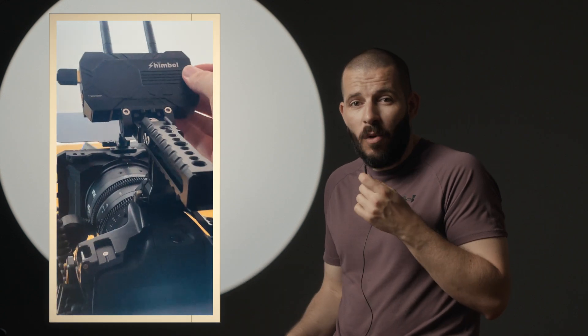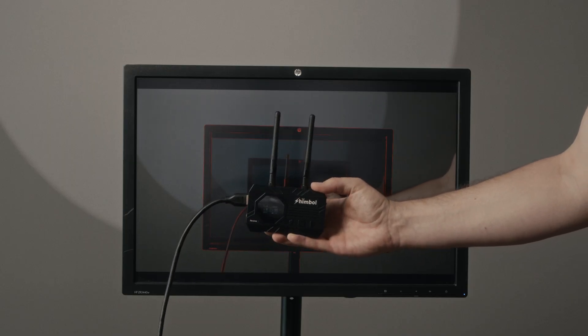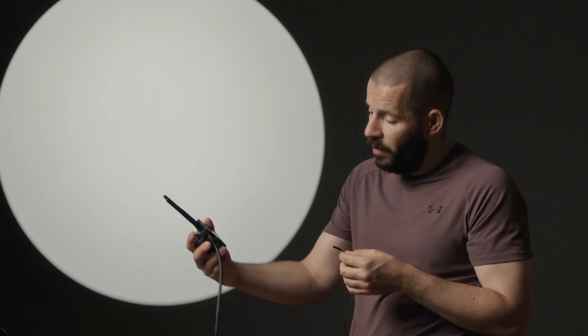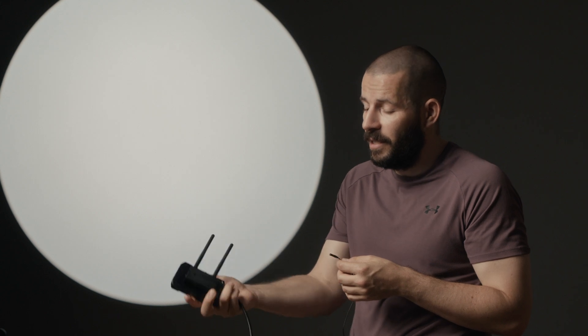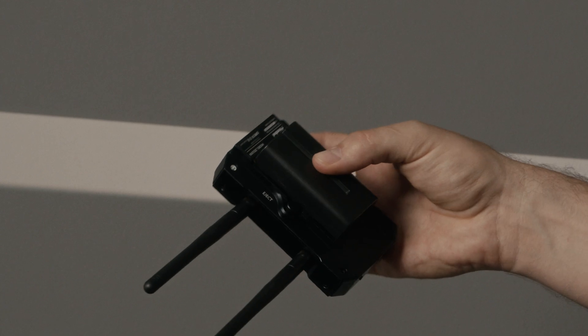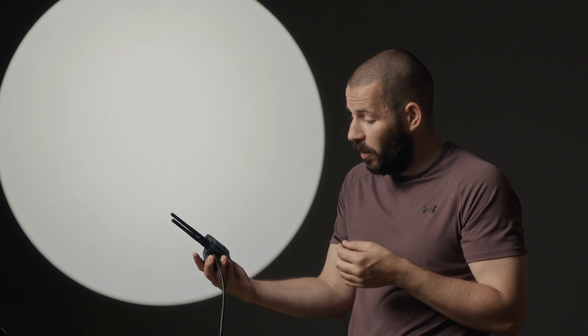I have one connected to my Blackmagic camera and the other — the receiver — connected to my 24-inch monitor right here. You can use an HDMI cable or an SDI cable, and have this connected with a Sony MPF battery. I'm going to talk about what I like, what I don't like, what I think needs to be improved, and the overall experience with the Shimbal.